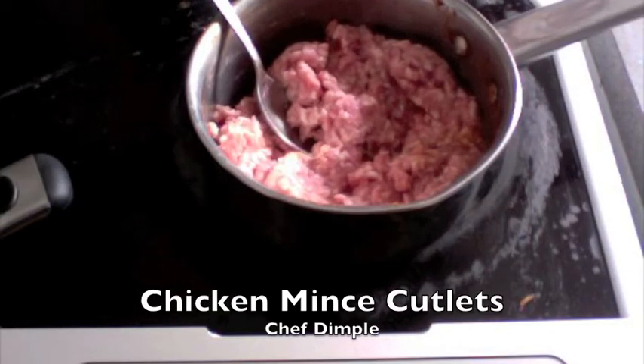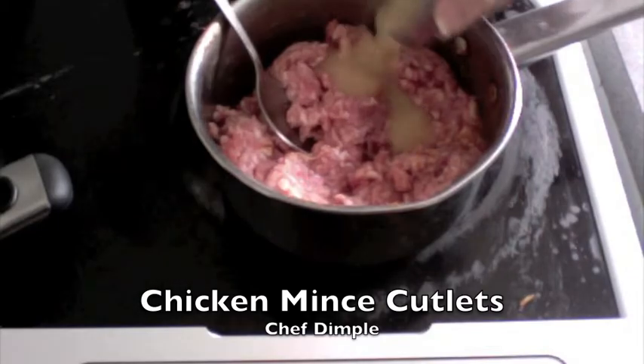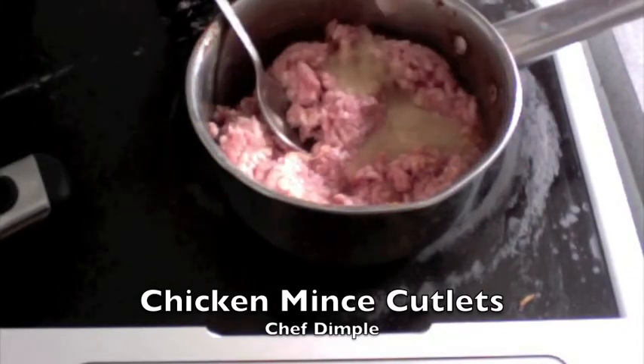First going to make the marination with the mince. Now I'm using lamb mincemeat. You could just use any — you could use chicken, pork, turkey, beef, absolutely anything.